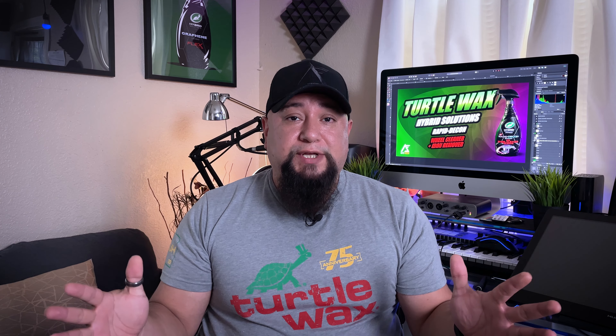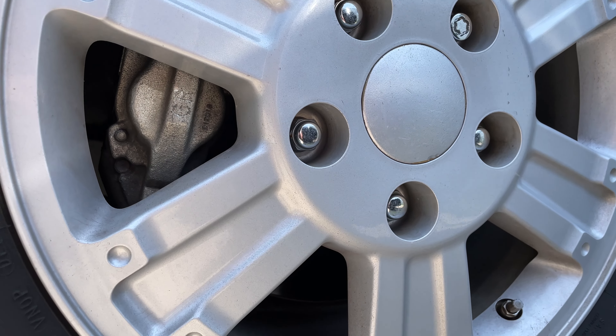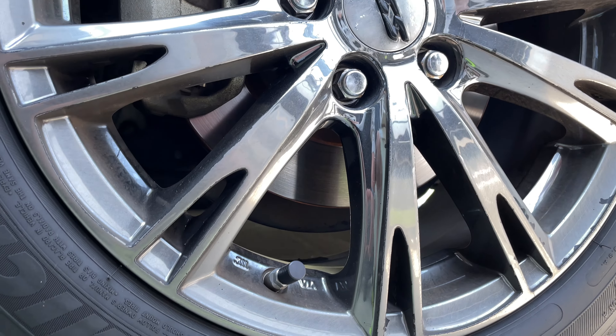What's up guys, welcome back to the channel, hope everyone's having an awesome day. If you're new to the channel make sure to hit the subscribe button and the notification bell so you don't miss any videos. For today we have the Rapid Decon by Turtle Wax — this was given to me by Turtle Wax, so thank you guys very much. I'm going to use this on my truck wheels as well as on the Avalon wheels, so let's see what kind of results we get.